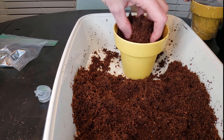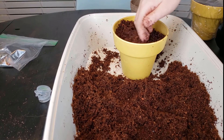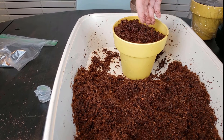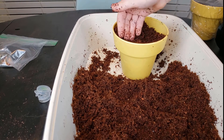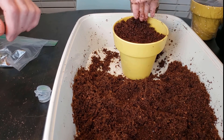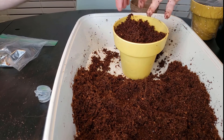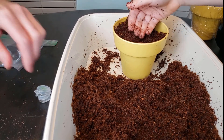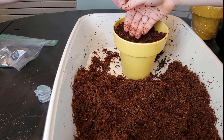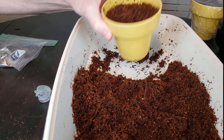You don't want to pat it down because that makes it too compact. Just smooth it like this, back and forth. You don't want to smash it because it would start crumbling and then it'll be too hard for the plant to grow.